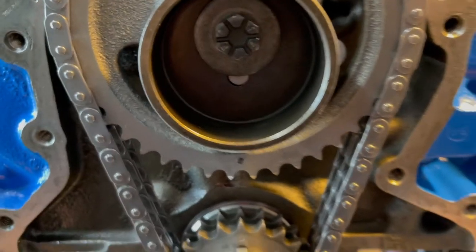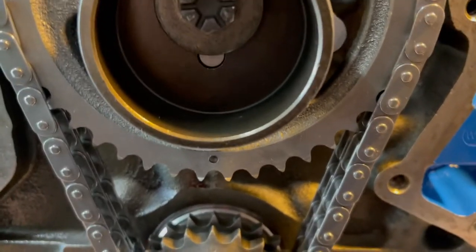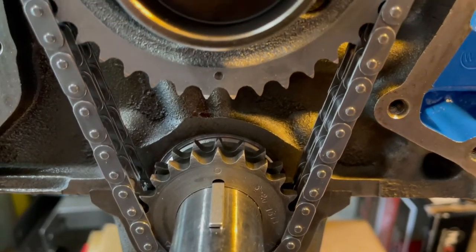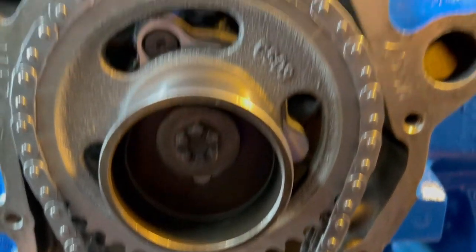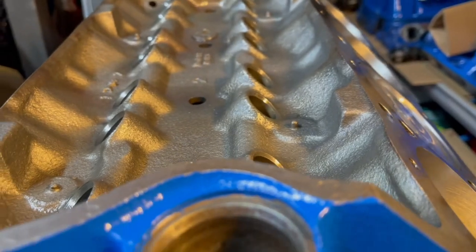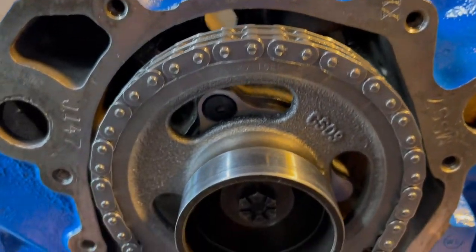I'll probably check the timing — I have a degree micrometer and can check the timing on the cam, but you're supposed to do it with the rocker arms and push rods all installed. I think I can just drop a lifter in the bore and measure it off the lifter that way, so we'll see.